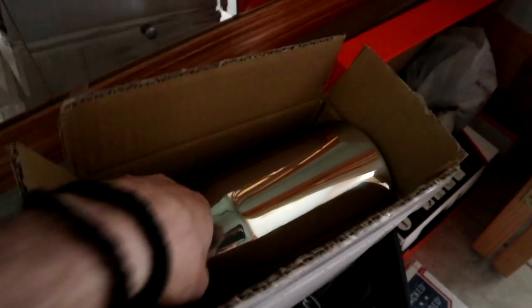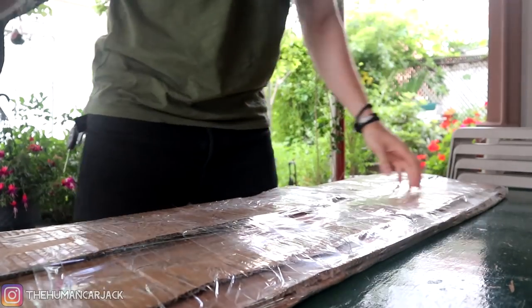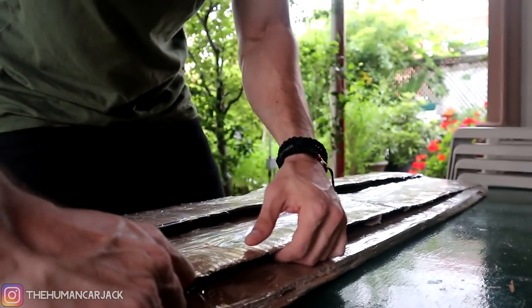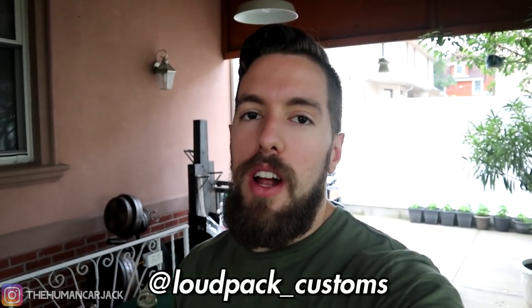We got a couple things in the mail today. What is up guys? The Human Car Jack here and today we're back with another installation video. We have a pretty cool new part — this is actually a custom part made by Loud Pack Customs. I'm gonna put his Instagram right on screen right now.